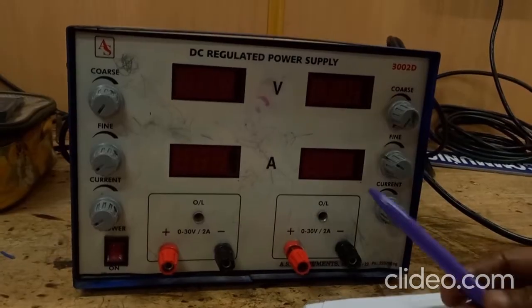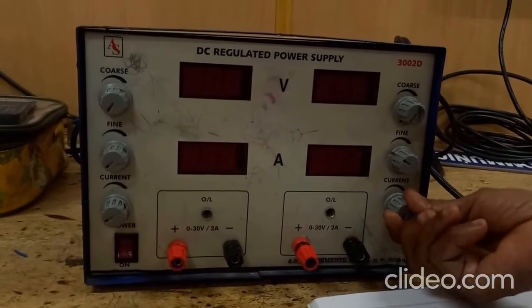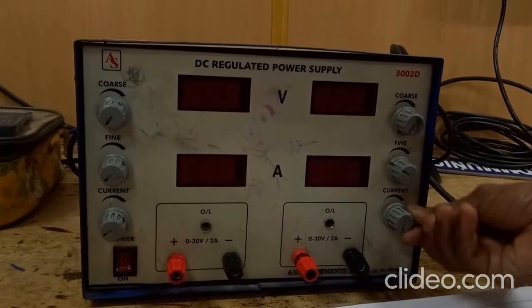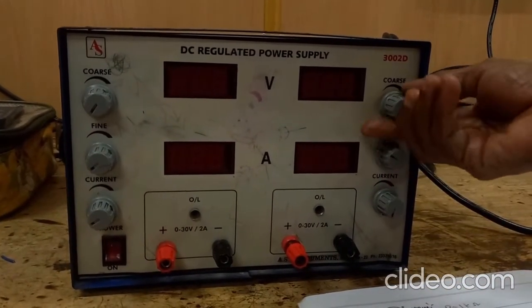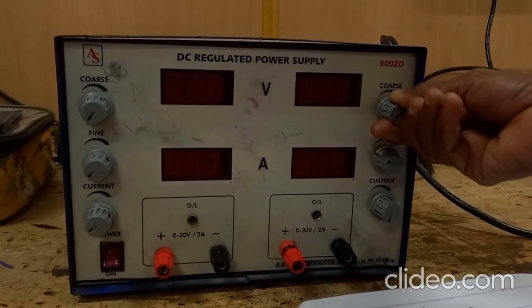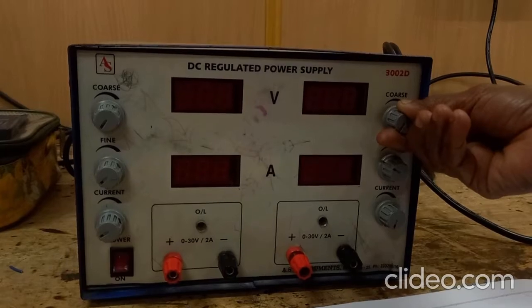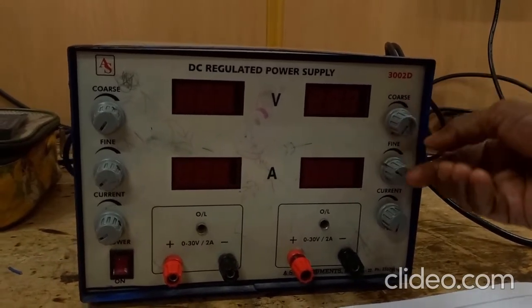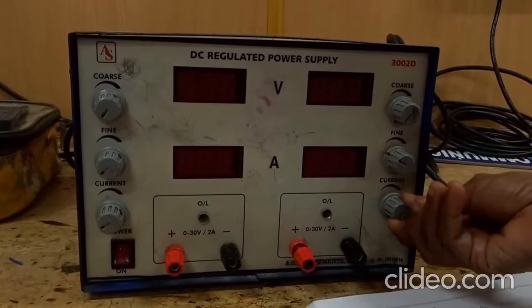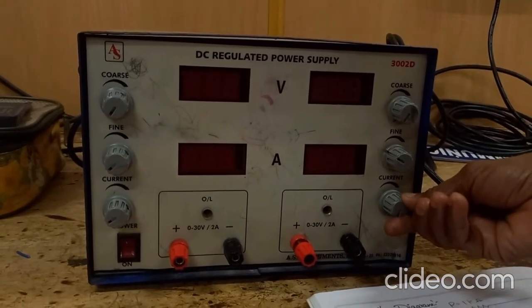Before turning on the power supply, you should keep the current knob in the maximum position by rotating it clockwise, and the voltage knob in the minimum position. You must follow this rule in order to protect the power supply. Only after setting the voltage knob to minimum and the current knob to maximum should you make the connections.